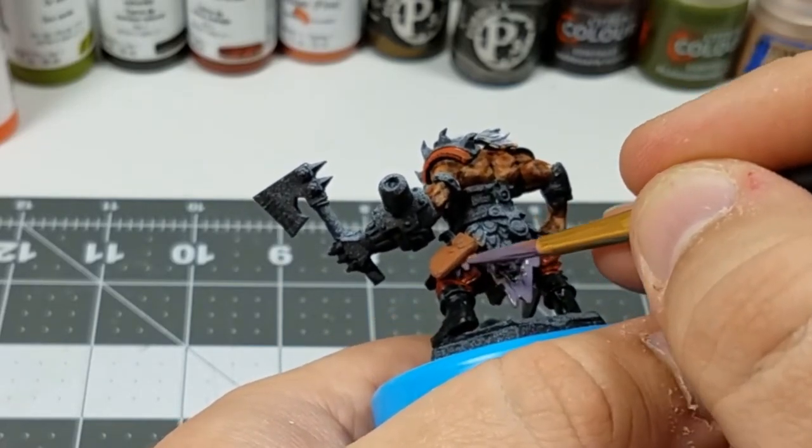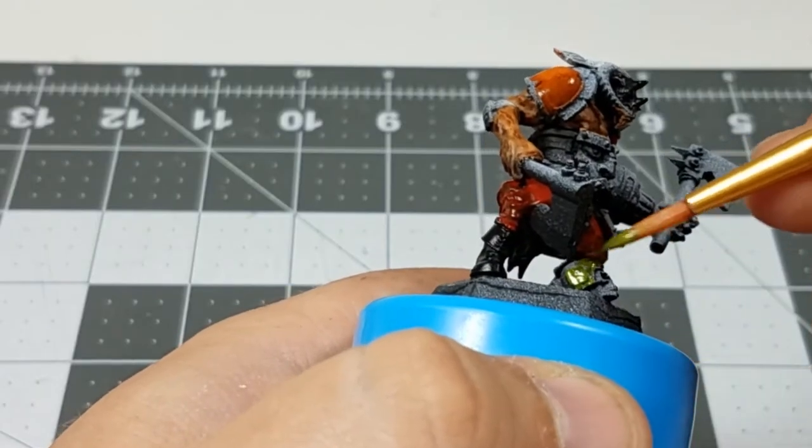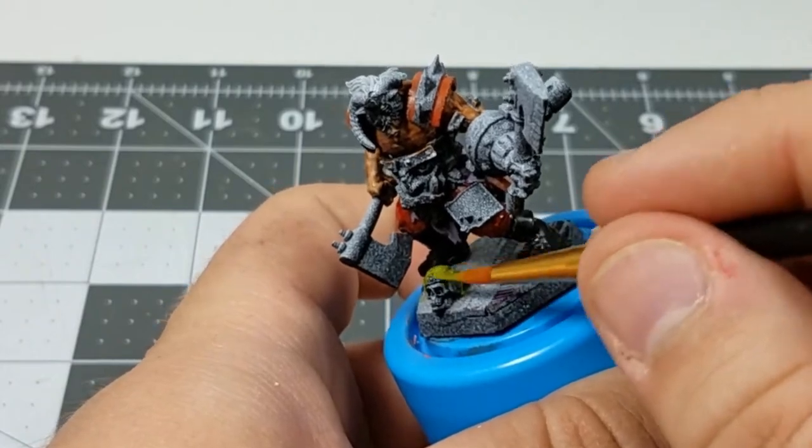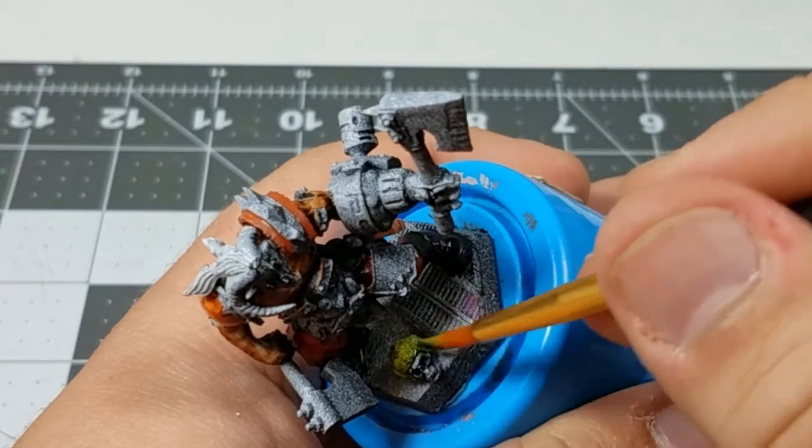I just added some white into that purple I made earlier. In regards to the helmet, I'm going with a standard green, and I know this is going to get darkened up later, so I'm using a brighter color for now.